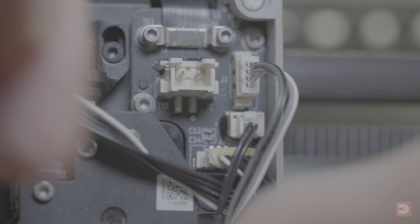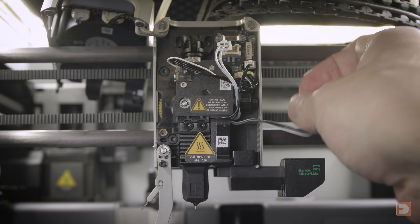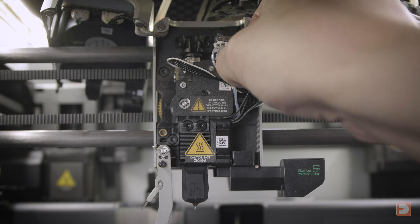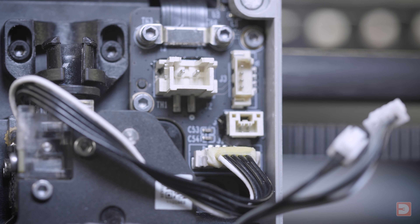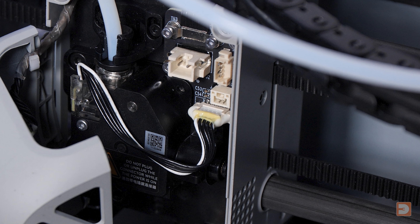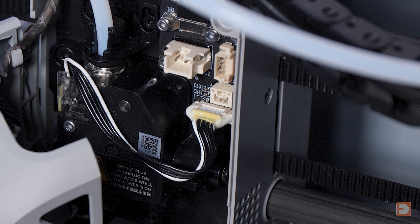As always, make sure that you're removing these using the white plastic connectors, not by pulling the wires themselves. You don't need to actually remove the hotend but you'll want these cables out of the way. Next, disconnect the filament sensor connector, which is this one here — likely attached with a blob of silicone glue. I removed mine already when I was initially investigating this, which is why there isn't any glue on mine now.